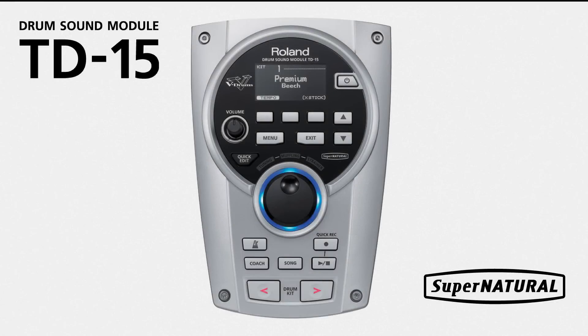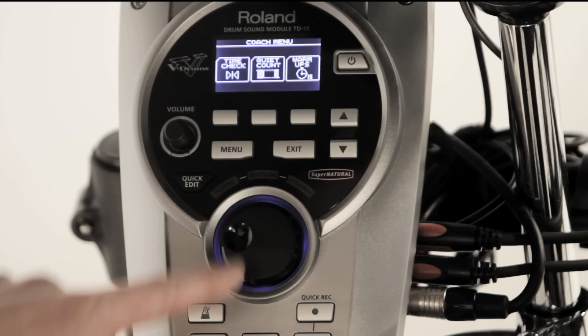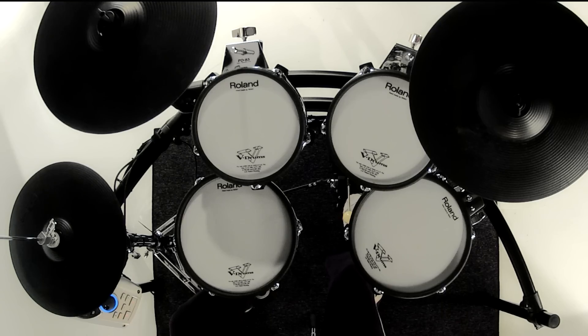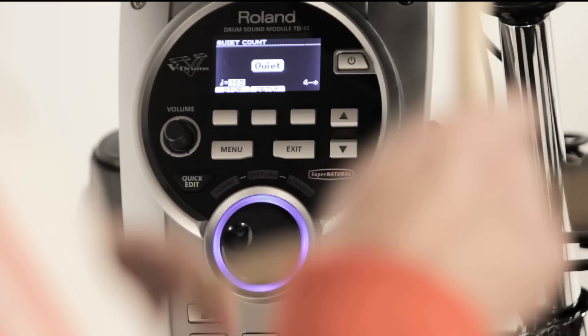The TD15 and TD11 modules both include an onboard coach function to help you improve your timekeeping and inner clock. There are three main sections, let's check them out one by one.